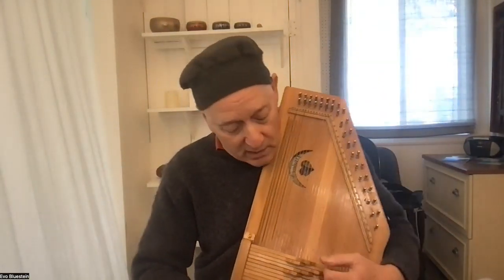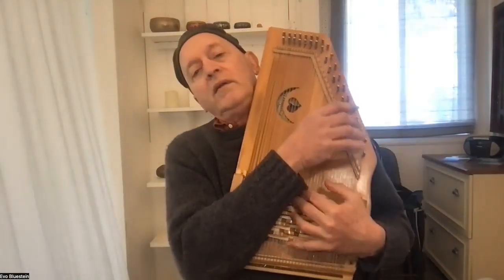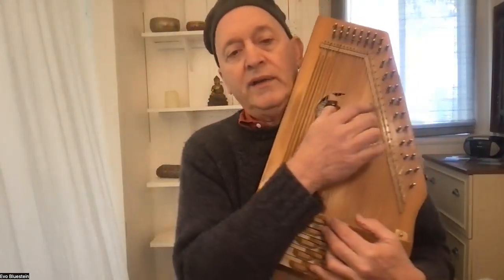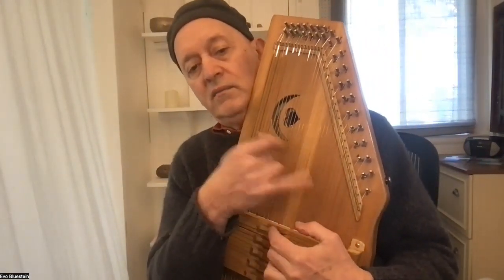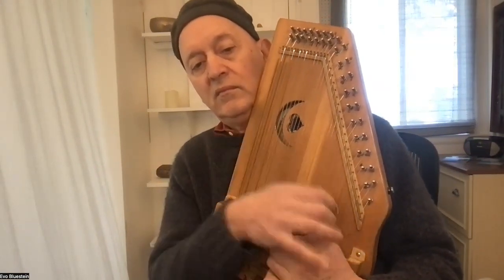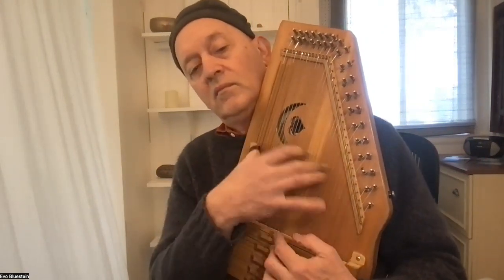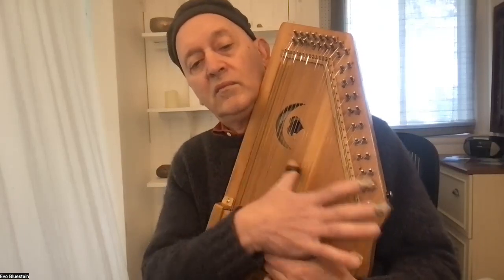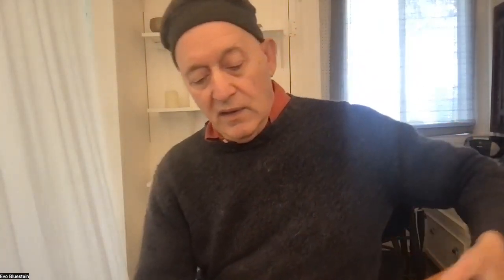If you were playing, say, Wildwood Flower on the auto harp — I know it's cliche, but let's do it. [plays Wildwood Flower] That's the 15-bar Evo Harp. Now the Sparrow Harp, which is a little smaller...